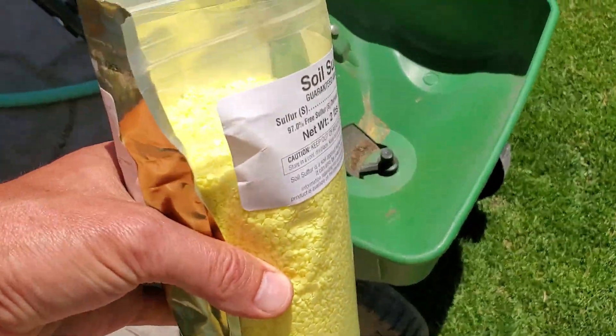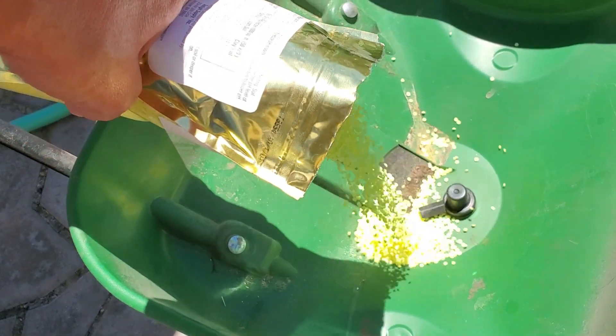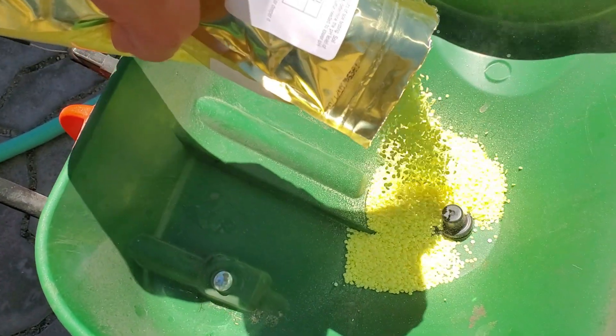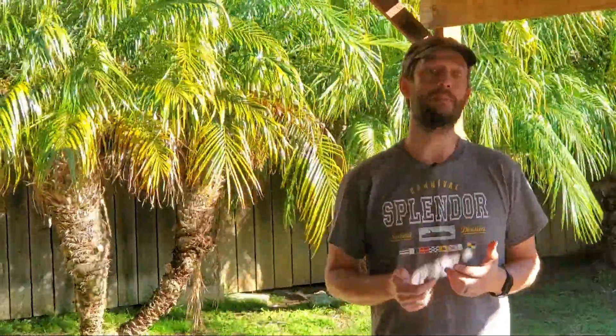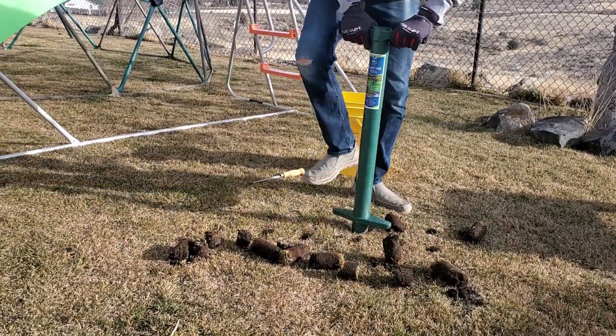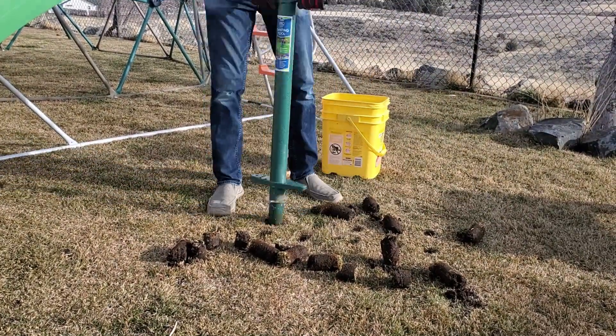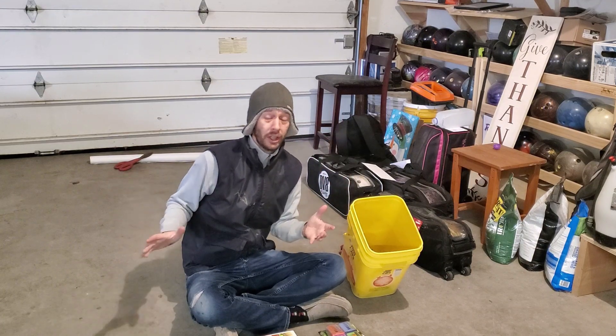A soil pH reading of 7.4 may get you by, but adding elemental sulfur to the lawn and pushing your pH down into the mid-sixes will be your best bet for long-term health with minimal fertilization. Conversely, if your soil comes back at 5.5 on the pH scale, then adding some form of lime can increase the pH closer to that ideal zone. Even without fertilizing your lawn at all, getting your soil pH into the mid-sixes will give you a better lawn season over season.